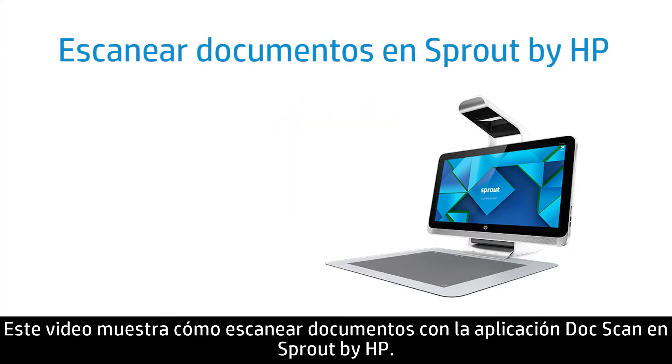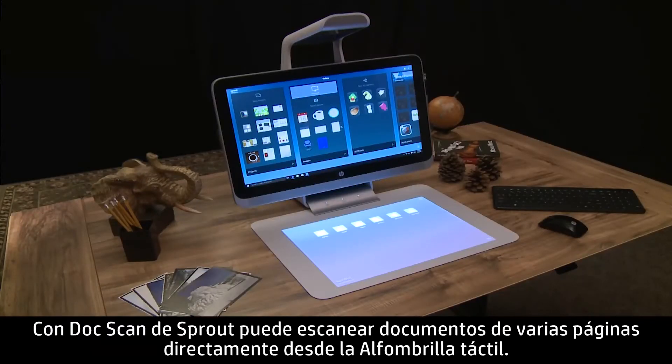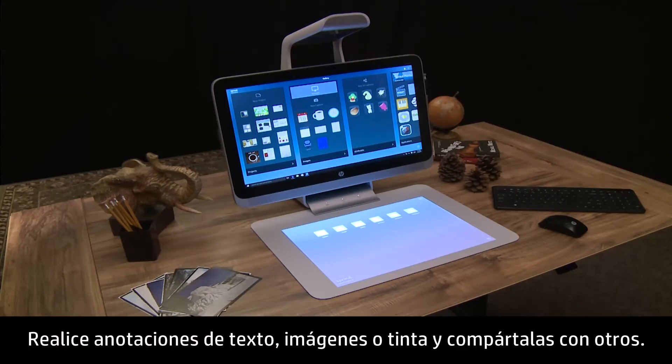This video shows how to scan documents using the DocScan app on Sprout by HP. With Sprout's DocScan, you can scan multi-page documents right from the touch mat, annotate with text, ink, or images, and share it with others.